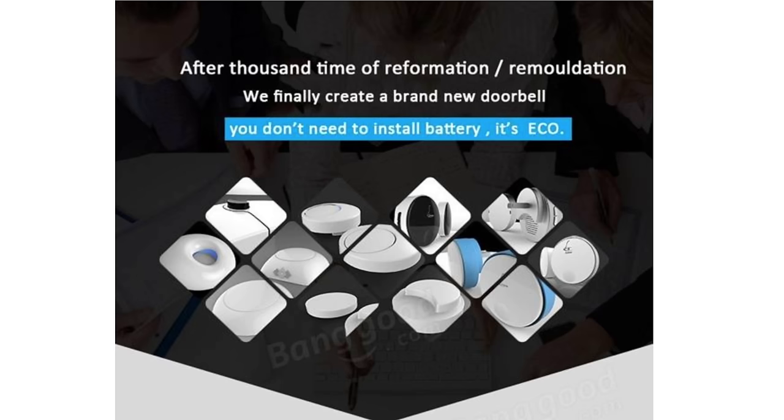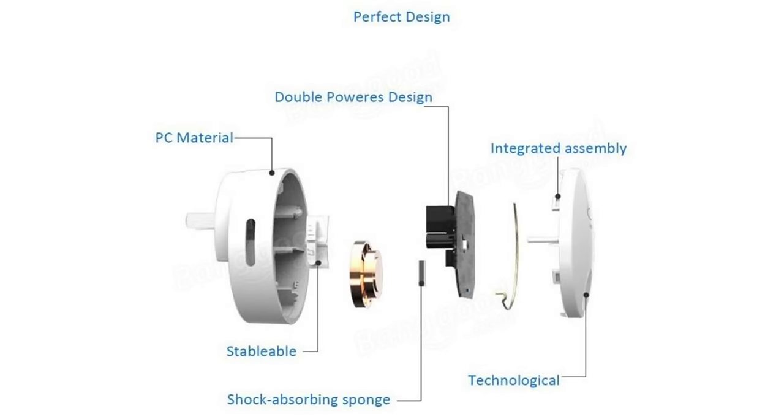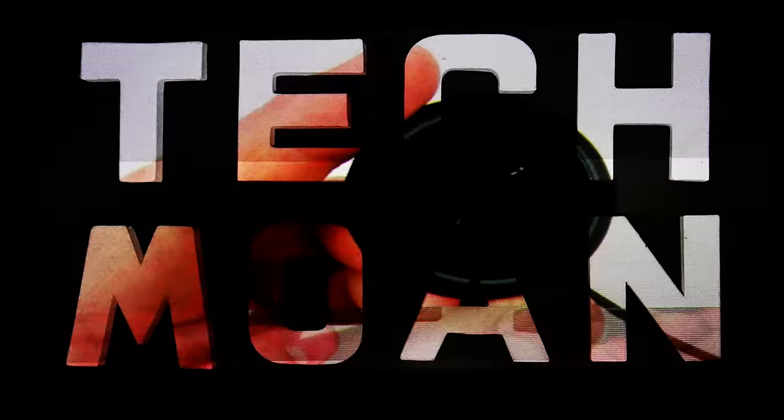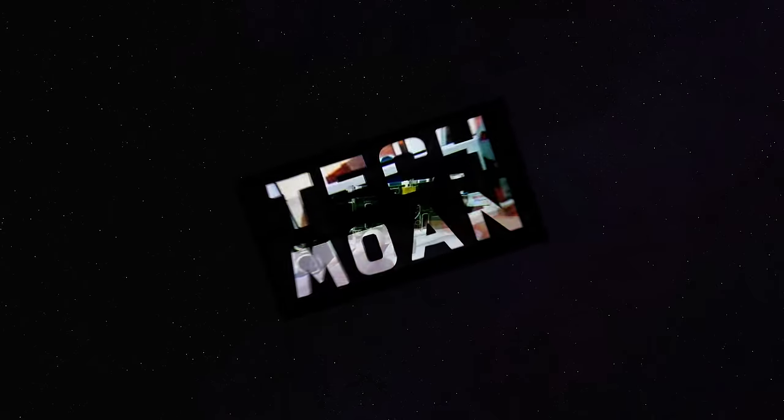I think this company is probably having a bit of a laugh and trolling people with their clip art — they can't be serious. After all, the doorbell not working is probably the least of this woman's problems. But thankfully, to solve all those problems they spent a thousand times in reformation and remouldation to create a brand new doorbell with the perfect design — PC material on the front, stable in the middle, and a double power reserve design. In fact, it's so good that even a big fat baby arm can press it. Anyway, that's it for the moment — as always, thanks for watching.